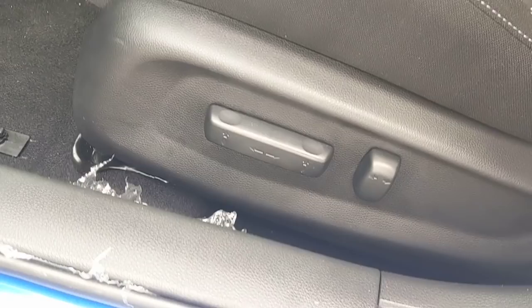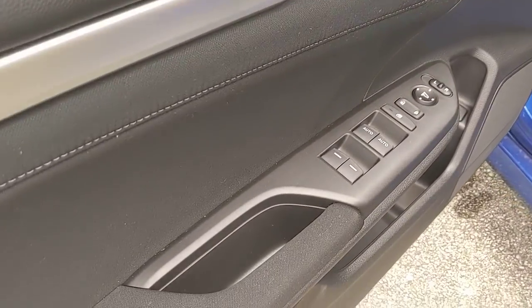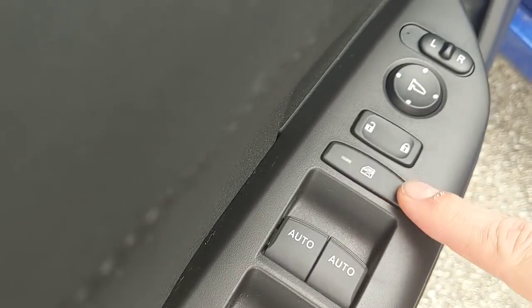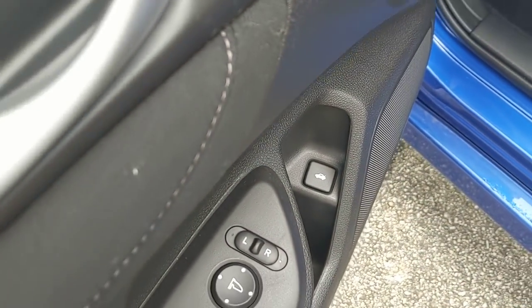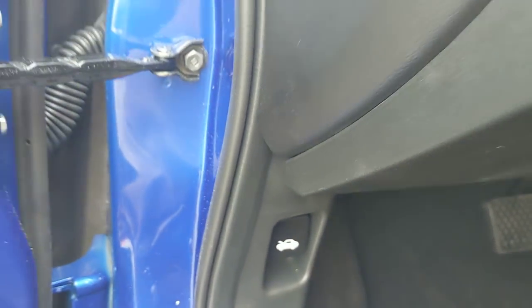This car has a powered seat in the EX model. Your passenger side will not be powered though, so keep that in mind. Over here on the door I have my controls for my windows — auto up and down on the passenger and driver's side — window locks, door locks, and mirror controls. If I need to pop the trunk it's right there, and the hood release is down here.